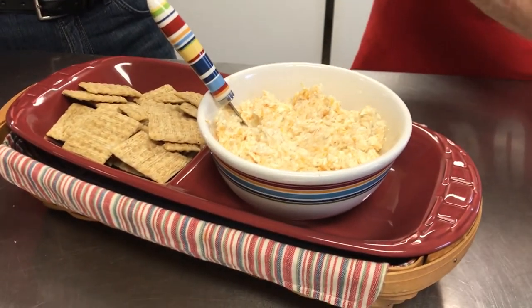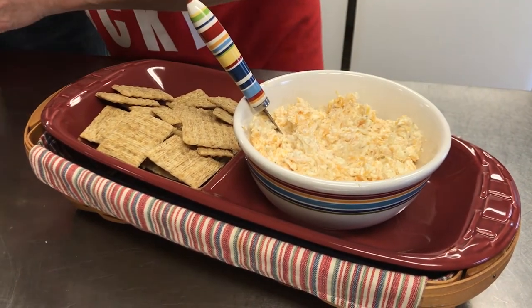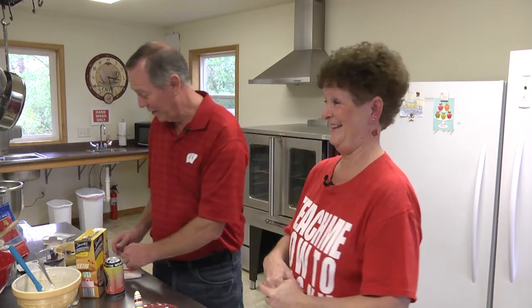I was also thinking that not only could we use this little dip for a Packer game, Badger game, or tailgating — we're having people over for dinner on Monday night with some friends. But then I thought we could also use it for friends celebrating their first wedding anniversary on Sunday night with us. So Brett and Brianna need to come out from behind the camera! This is a surprise — she pulls surprises like this on me all the time. She loves pulling surprises on her videographers.